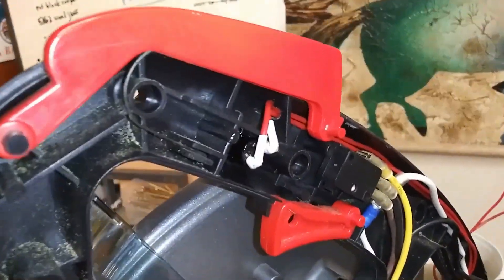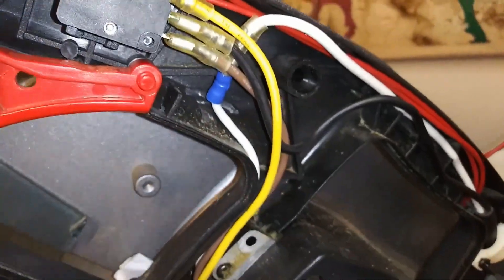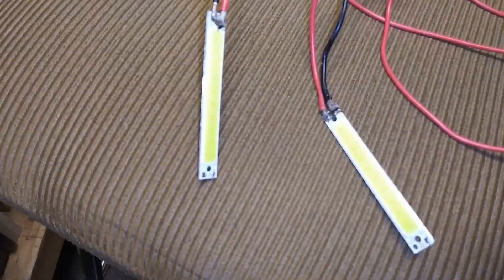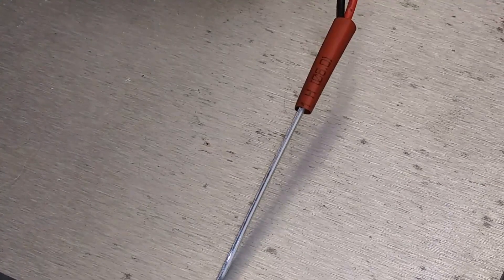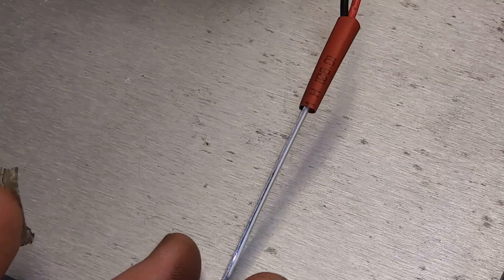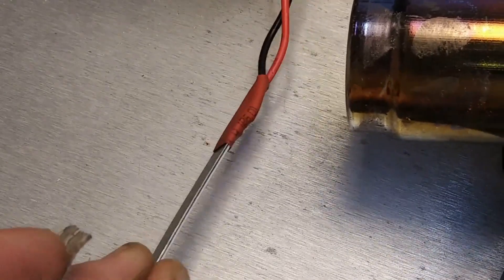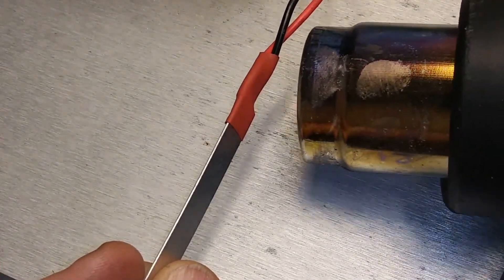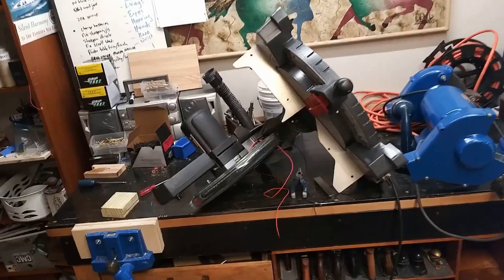I've routed the wires and added some heat shrink wrap. I routed the wires up along the top of the handle and had them come out up near the front — that's where the battery pack is going to end up. So the battery pack and the LED lights are going to have to be wired together up there at the front of the handle. Here are the little strips that have the LED lights on them. I've soldered some better wire of more substantial gauge and heat shrunk those contacts so they don't get shorted out.